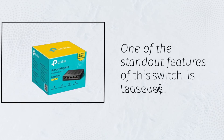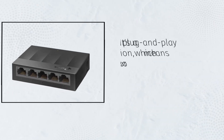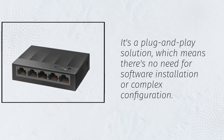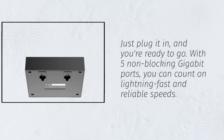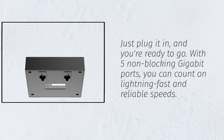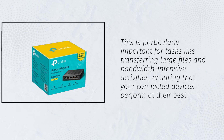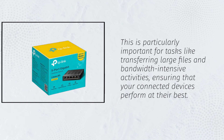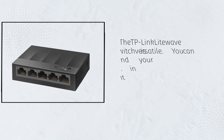One of the standout features of this switch is its ease of use. It's a plug-and-play solution, which means there's no need for software installation or complex configuration. Just plug it in, and you're ready to go. With five non-blocking gigabit ports, you can count on lightning-fast and reliable speeds. This is particularly important for tasks like transferring large files and bandwidth-intensive activities, ensuring that your connected devices perform at their best.